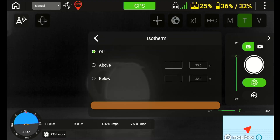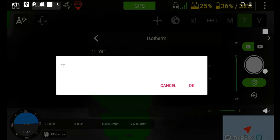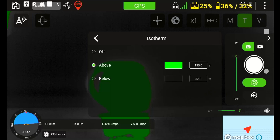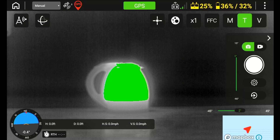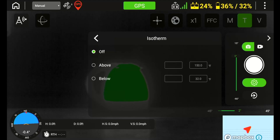The last option, isotherm, is where you could select a temperature range and highlight a selected color. You have three options and by default the isotherms are turned to the off position. You can set temperature alerts to only show above a selected temperature or below a certain temperature. For example, if I'm searching for a suspect or a lost person, I would set my isotherms to look for any heat above 85 degrees or I could set it to only show heat signatures below 100 degrees. The heat signature will be highlighted in the color that you selected for your isotherms.